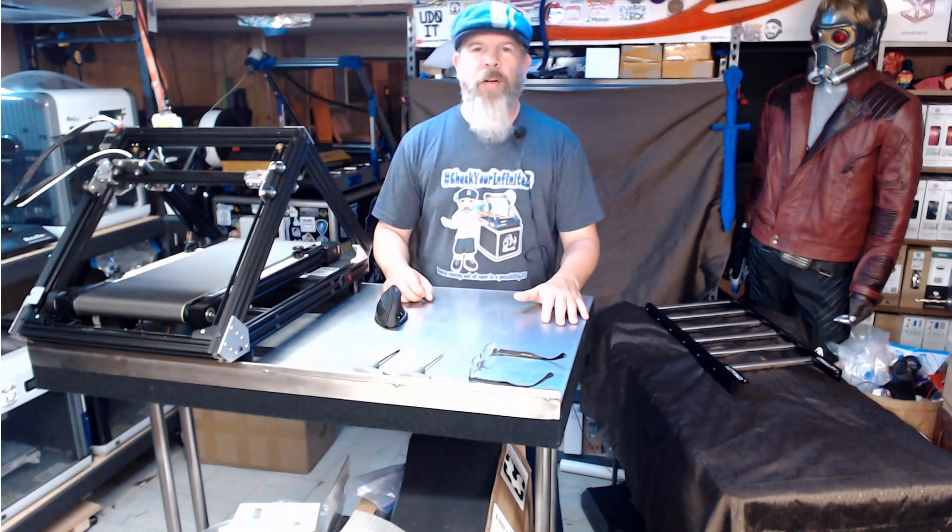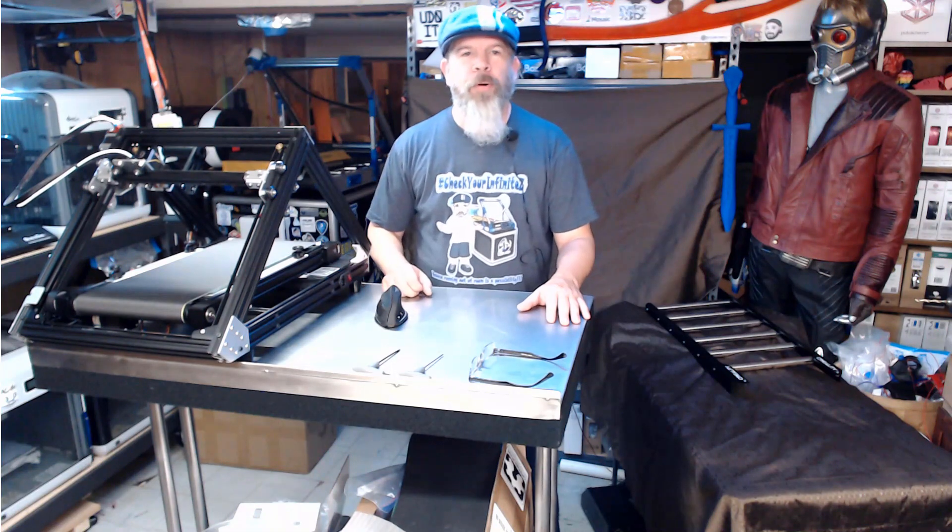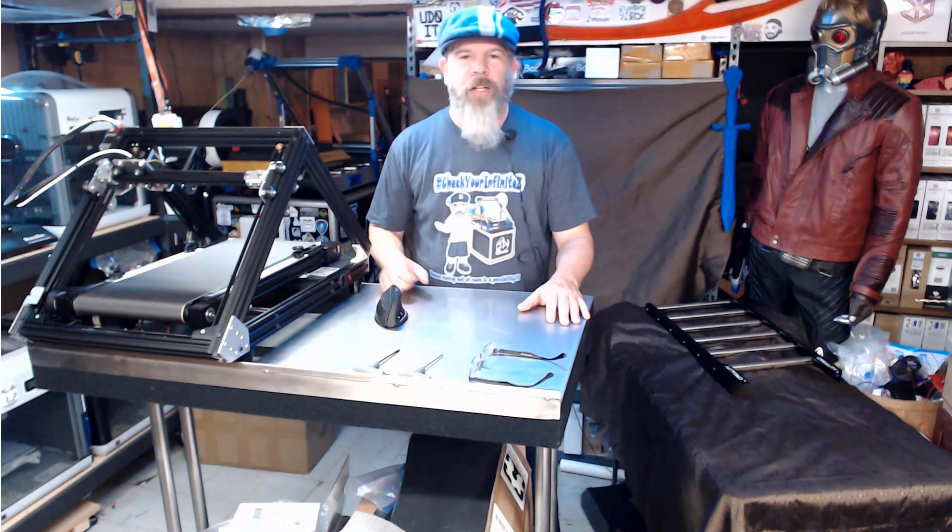Hi everybody, I'm Carl and welcome to NAC3D Designs. In today's episode I'm going to show you how to swap out the belt on your 3D print mill. So let's get started.